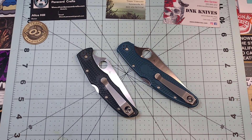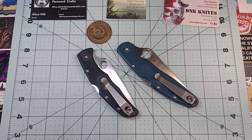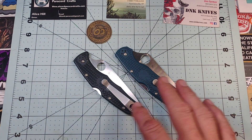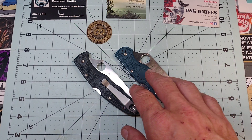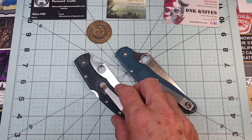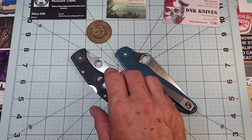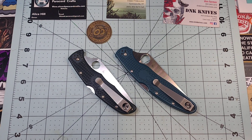Let me know how you feel about k390 — what's your experience with it? Do you love it, hate it? Is the lack of stainlessness a big deal for you? Also let me know what your favorite lightweight Spyderco model is. The Stretch 2 is a good one. The Endela is okay, but in my opinion it's a bit redundant since it's not that different from the Endura.